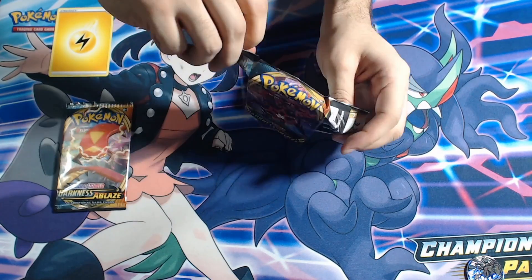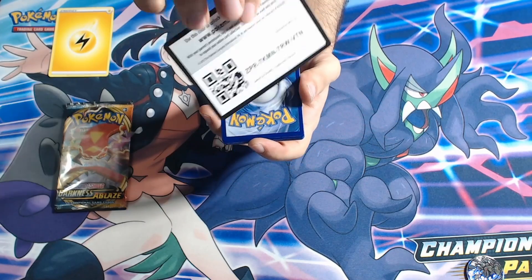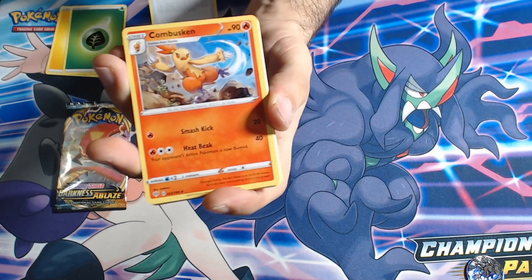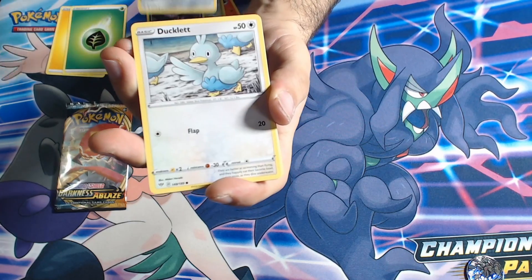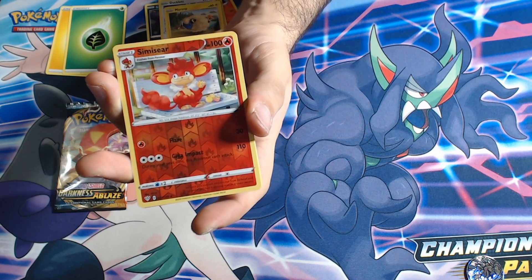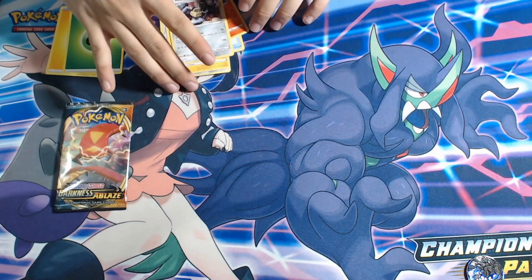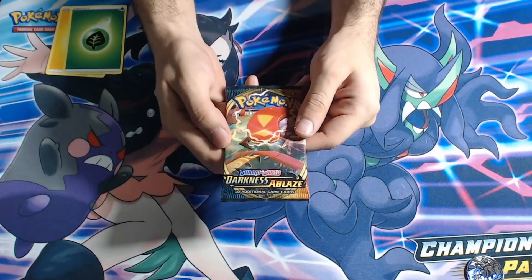Onto the next Darkness Ablaze pack — another green card, nothing too promising. We have Struggle Gloves, a Combusken, a Pupitar, a Wimpod, a Grimer, a Klink, a Ducklett, a Mareep, a reverse Simiseer to go with the Simipour — they go together, that's cool. And finally a Melmetal. I think that's my first Melmetal — kind of a cool card. Wish it was a holo, but I'll take it.